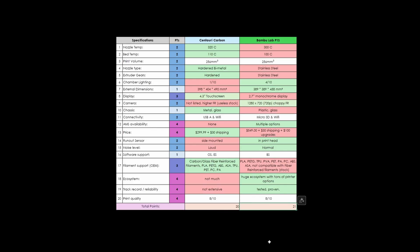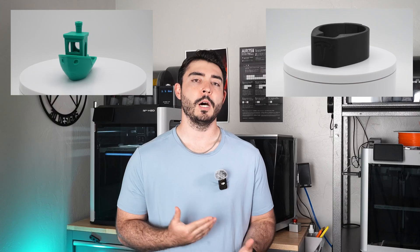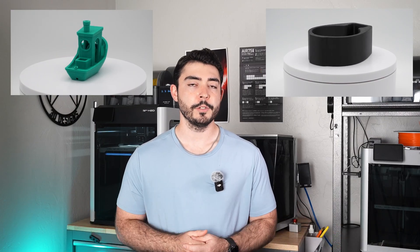That's my review — the P1S wins by one point. I'm definitely impressed with the Centauri Carbon, as I think most people are, especially at this price. I still remember paying close to a grand for my Prusa MK3S Plus years ago. Now $300 gets you an enclosed Core XY printer with a touchscreen that spits out awesome prints. It is truly the perfect time to get into the printing hobby or to start a business in your garage or bedroom.